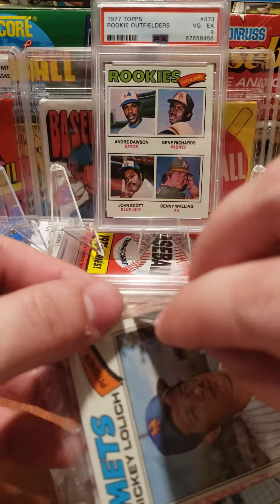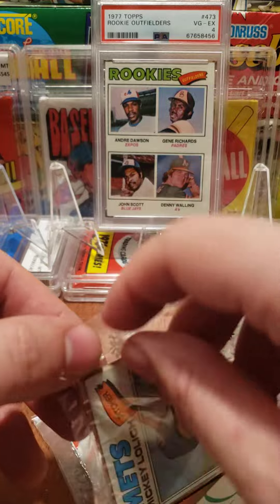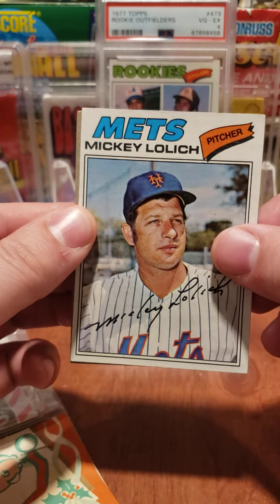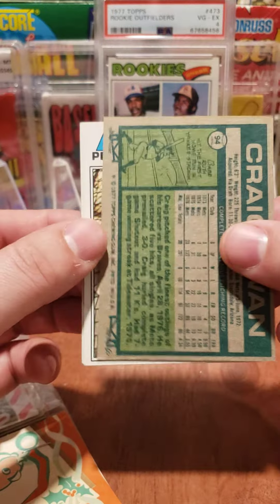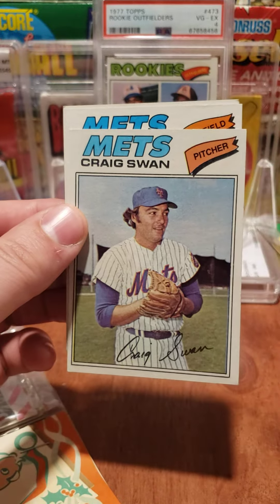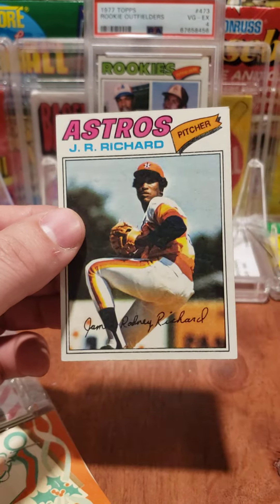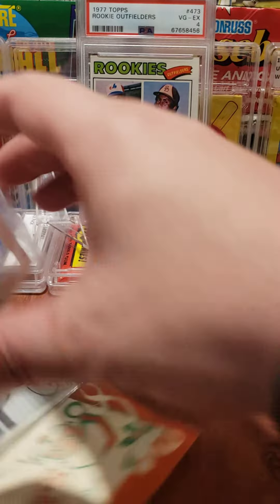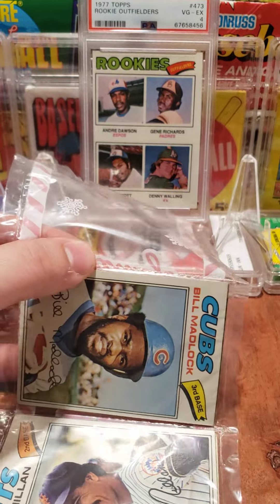There are 12 cards in each pack, so we have 12 cards to go after. We might pull an André Dawson — there's also the Dale Murphy rookie card we might hit. Stars like Pete Rose are some of the more expensive cards in the '77 Topps set. Alright, let's see what we got: Mickey, Craig Swan, this looks like a Met, another Met — Pepe Mangual — and JR Richard.